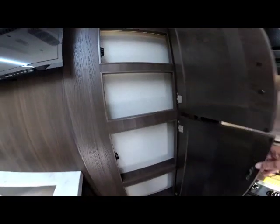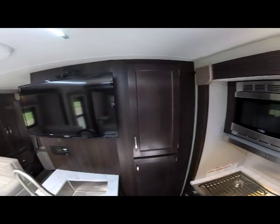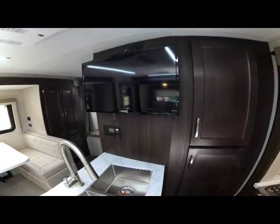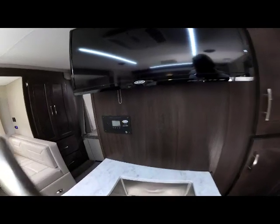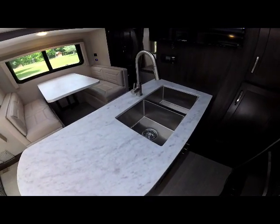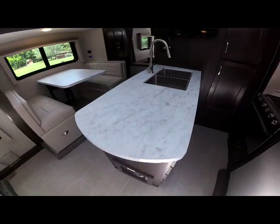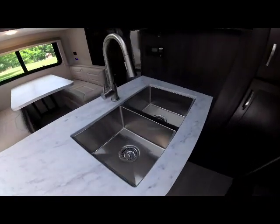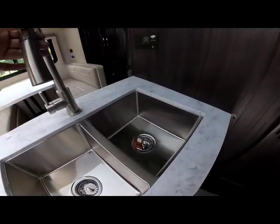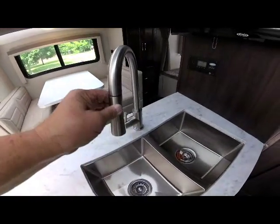Down below is a second storage area. As you come around the galley area you can see the optional 32-inch living room TV. Below it, this unit is equipped with the optional solar, and that's where your solar control panel would be. Looking at the peninsula galley countertop, there's quite a bit of counter space, featuring a deep double-bowl undermount stainless steel sink with a high-rise faucet and pull-out controls.